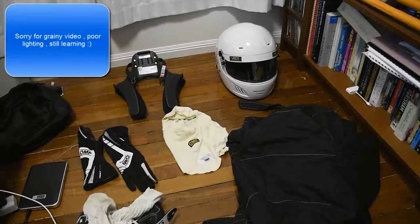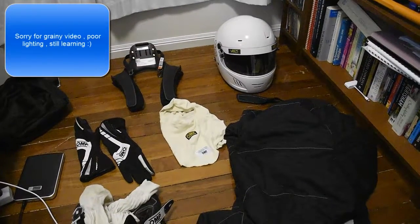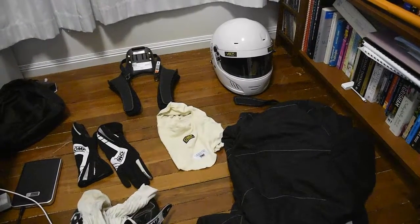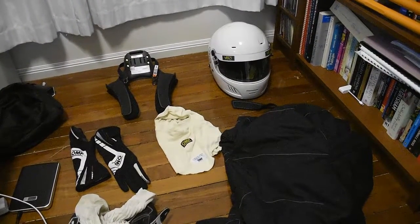It's a little bit different for other events you might be running in. For example, we're running in the Notre Grand Prix Series in Queensland, which have different rules. But let's just go through the Lemon stuff.